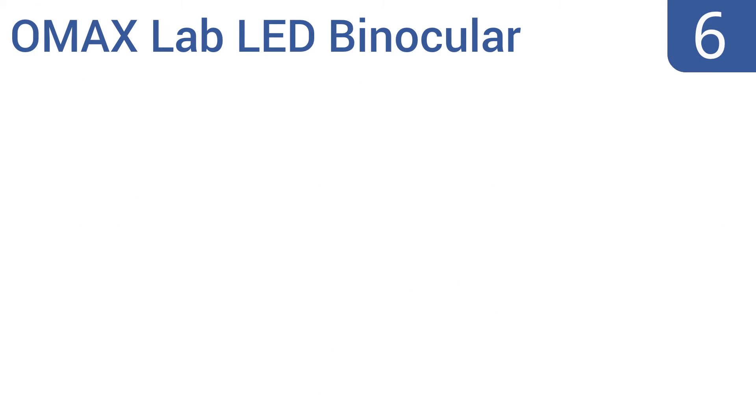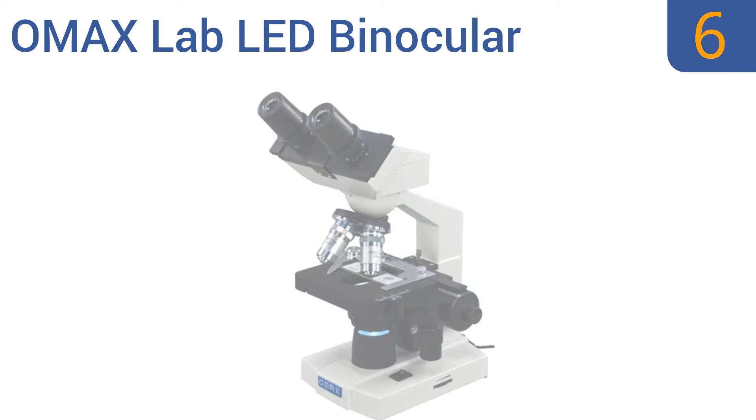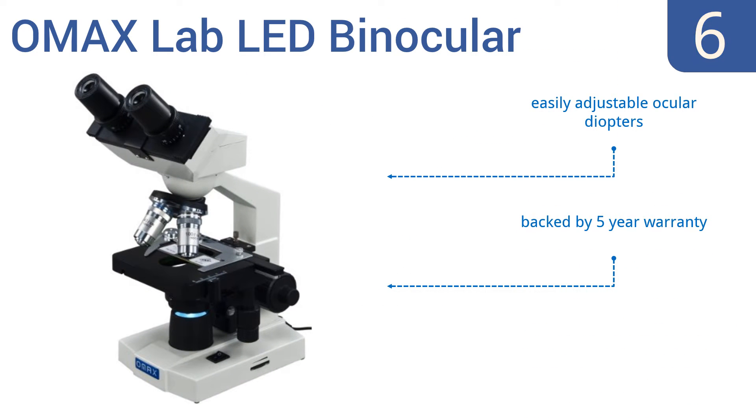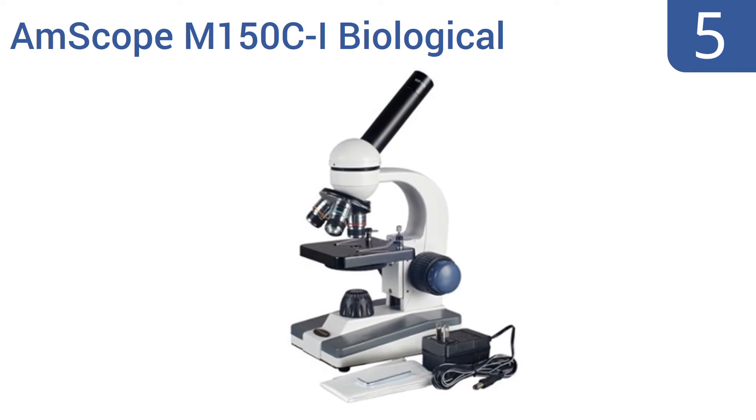Starting off our list at number six, the OMAX Lab LED binocular compound microscope is made with a double-layered mechanical stage so you can view slides in the orientation you want. It's a great choice for clinical use, veterinary use, or for teaching a budding young scientist or medical professional. It comes with easily adjustable ocular diopters and a five-year warranty. However, the built-in light tends to be faulty.